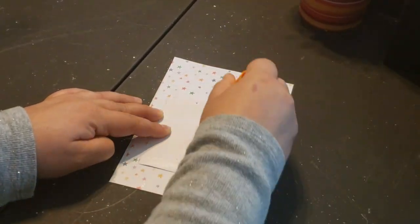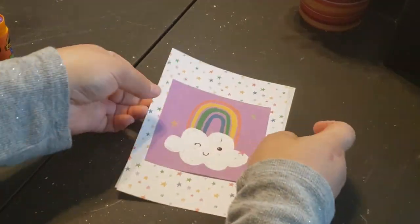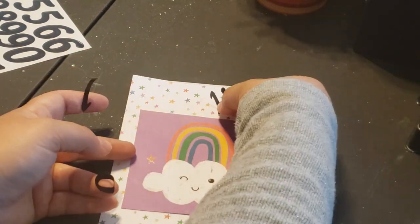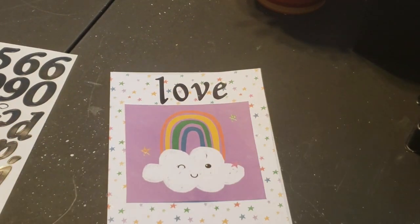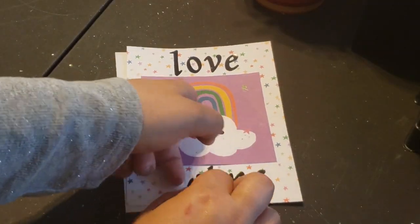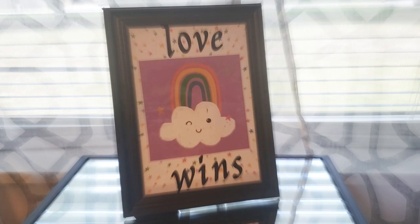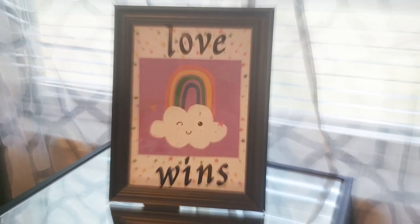After everything was cut out, I use my Gorilla glue stick to glue the papers together and place them in the center. Then I take sticker letters from Michael's — also on clearance, about one or two dollars — and spell out the words 'love wins.' Once everything was spelled out, I put the paper back in the picture frame. Here's how it turned out — I love it! It's cute, took about five minutes, and you can hang it anywhere. That little cloud is so adorable.